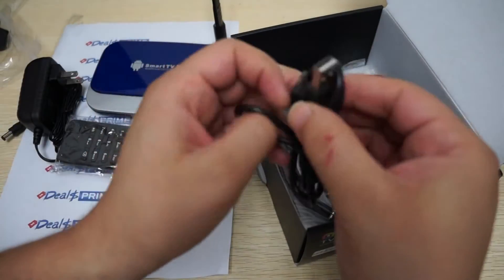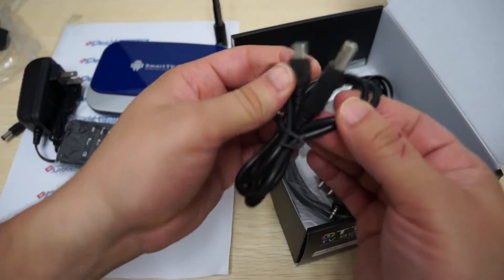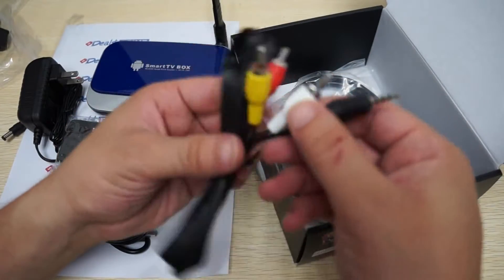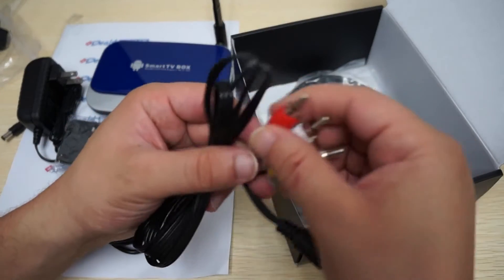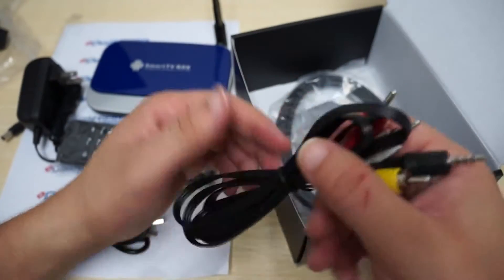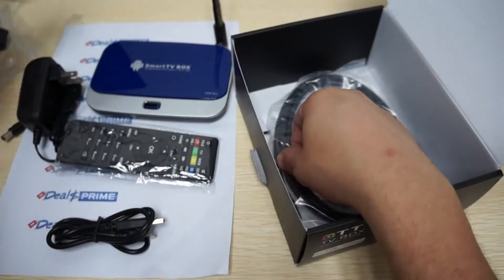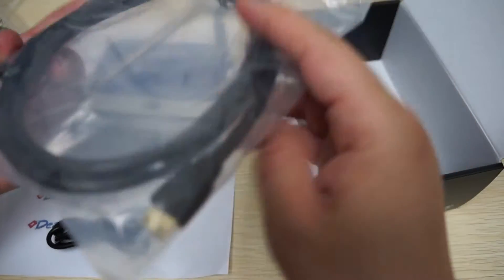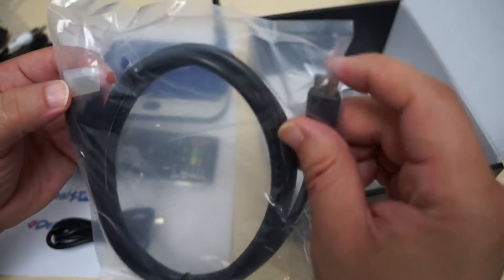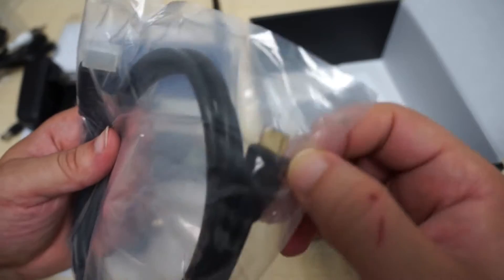It comes with a data cable so you can connect to your computer to transfer files. There's also an AV cable — if your TV doesn't have an HDMI port you can still use this box with the AV cable, which is another addition only DealsPrime is including. There's also an HDMI cable — a 1.5-meter full HDMI to mini HDMI cable.